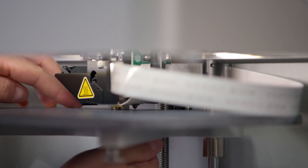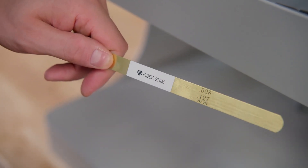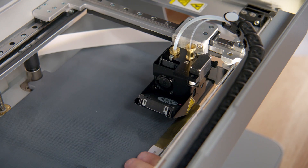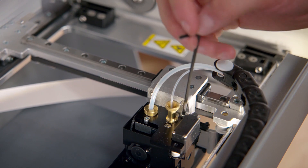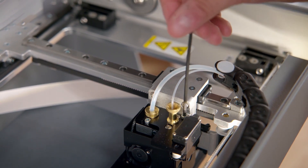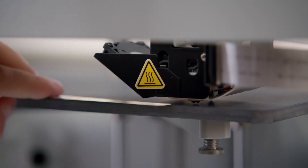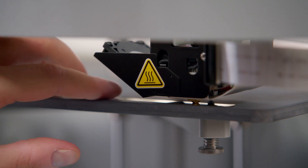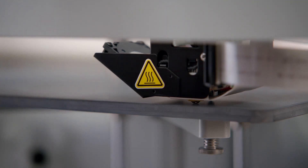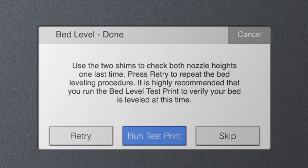Next, the utility will help you adjust the fiber nozzle height. Here, you'll need the brass shim labeled fiber shim and the 2.5mm hex key. The position of the fiber nozzle is determined by its adjustment screw on top of the print head. Tighten the screw by turning it clockwise to lower the nozzle closer to the bed, or loosen it to raise the nozzle. Adjust the nozzle until you can also feel slight resistance on the shim between the fiber nozzle and the bed, with best practice to stop at just a little less resistance than for the plastic nozzle. Once you're satisfied with the fiber nozzle height, you can cancel out of the utility. After we load a plastic filament, you can go back and run the fiber nozzle height routine that the utility suggests.